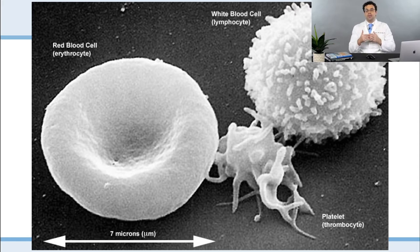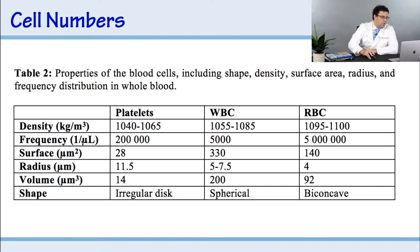We published a table in one of our articles in 2020 that looks at the properties of blood cells — specifically the density of platelets, white blood cells, and red blood cells. You can see that certain white blood cells are very similar in density to red blood cells.